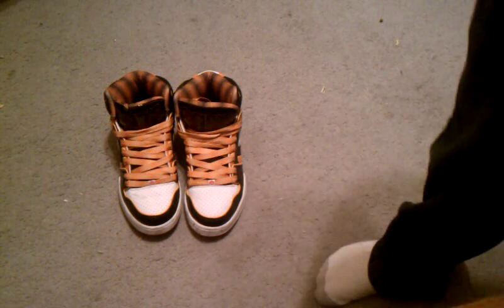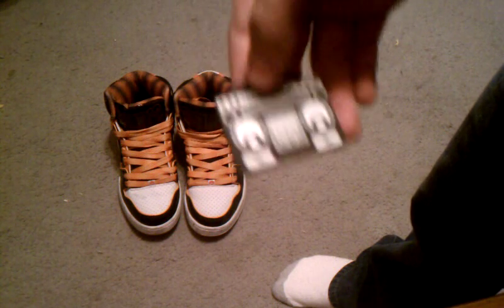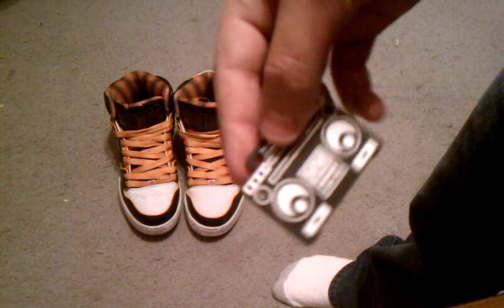Over here, it came with this — it's like a little keychain. This was on one of the shoes. I mean, keep it if you want, but I suggest not leaving these on the shoes. They look stupid.